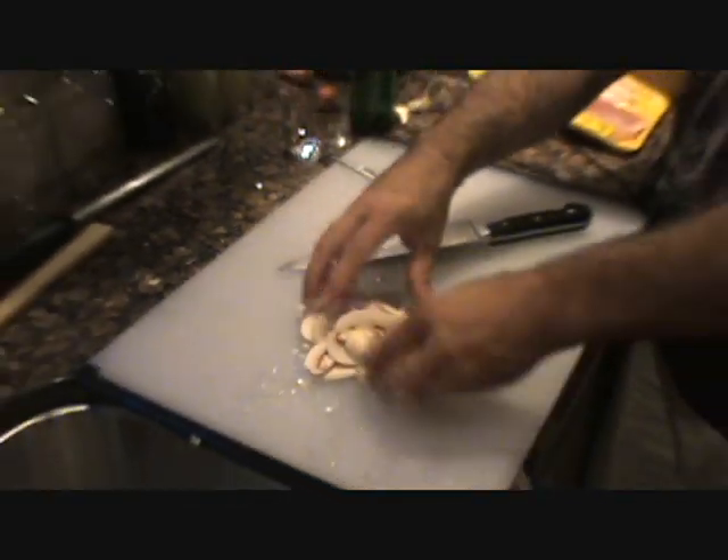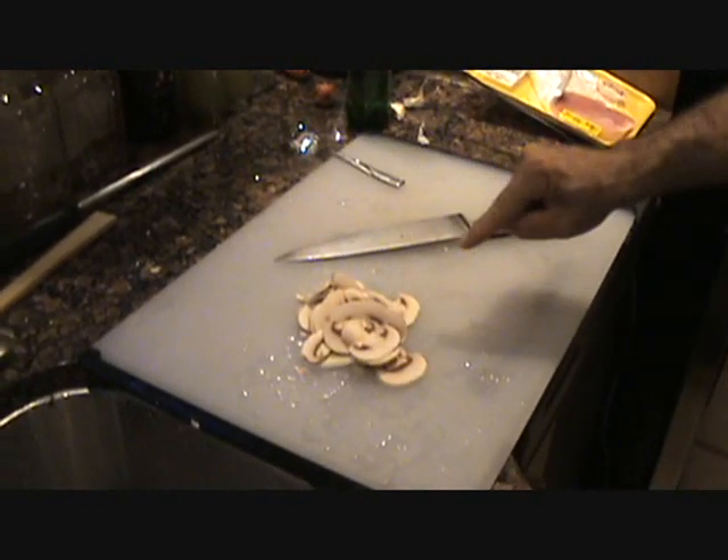Just like that. We've got two of them. Bring it over to the stove — we'll show you how we rock and roll, people. That's how you rock and roll, baby.